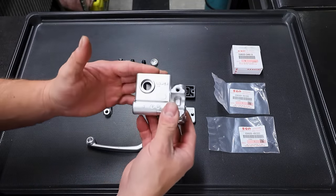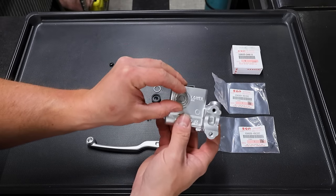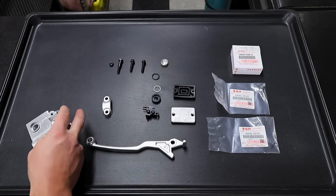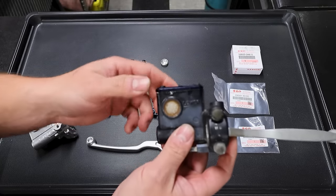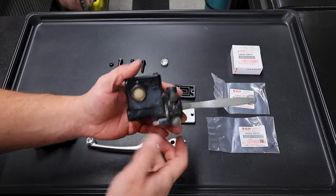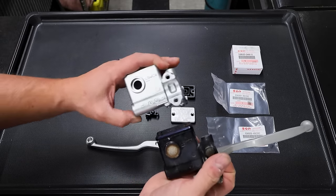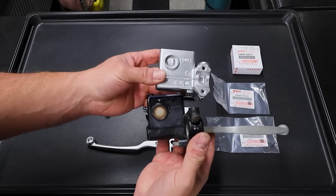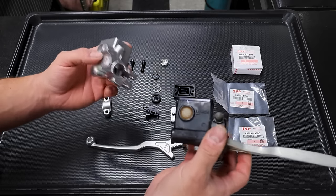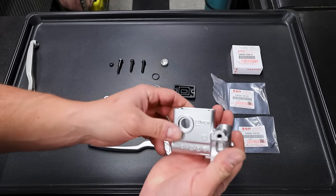The first thing we'll do is probably the one I get the most questions on - the inspection window, the sight glass. These things notoriously fog up and they look like hell. You rebuild your brakes and it's like, look at that - that looks terrible. You would never want to restore this to look beautiful but still have that ugly, unsightly sight glass. So you can replace those - it's very easy. The old one literally pops right out.